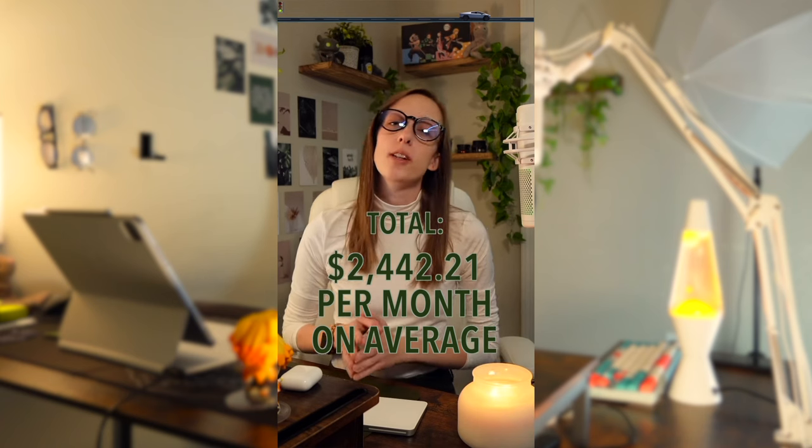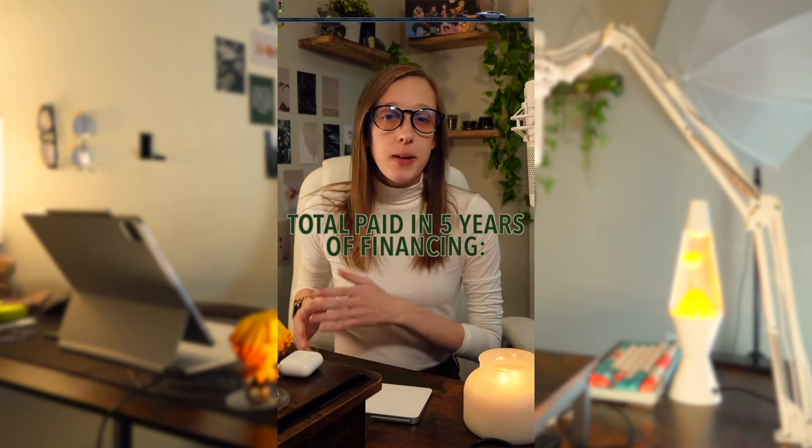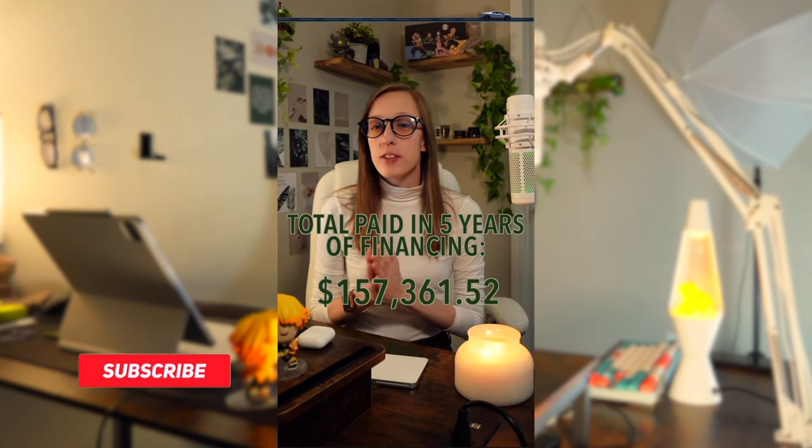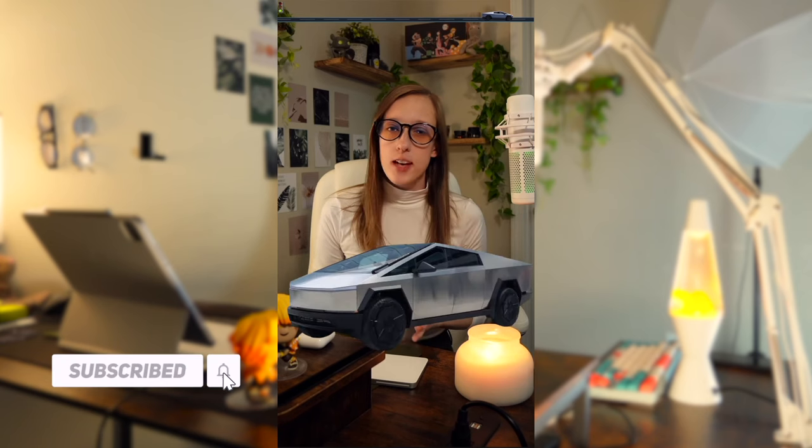If you add all these costs up, you would be at about $2,442.21 a month to maintain the Tesla Cyber Beast. If you want it to be a comfortable cost at about 15% of your income, you would need to be making about $195,376.80 annually. Just to put that in perspective, if you had the Cyber Beast for just the five years you're financing it and paid that same monthly cost for the entire 60 months plus your 10% down payment, you would pay a total of $157,361.52 over those five years.